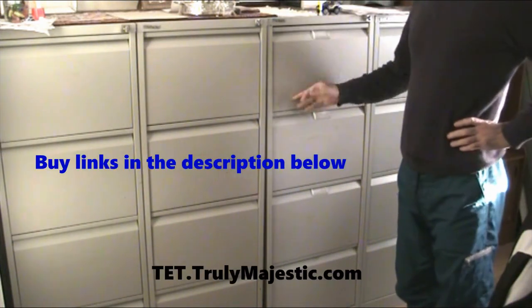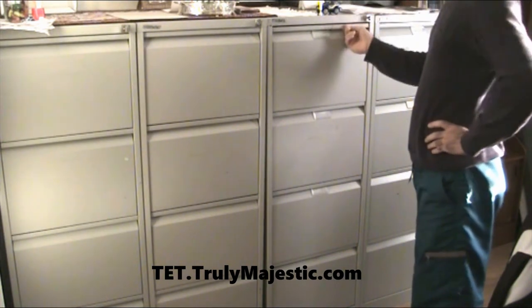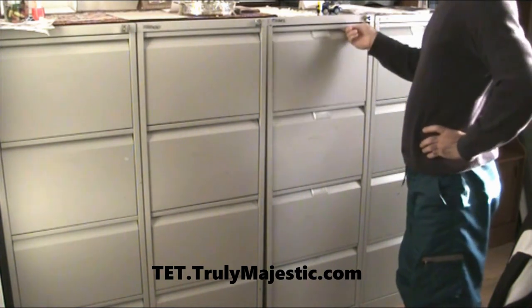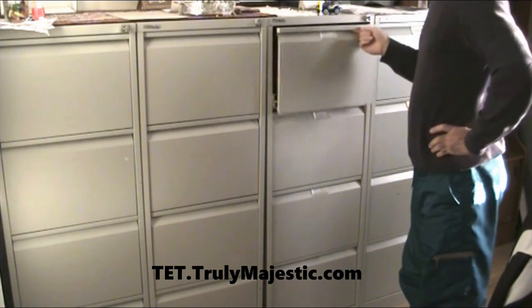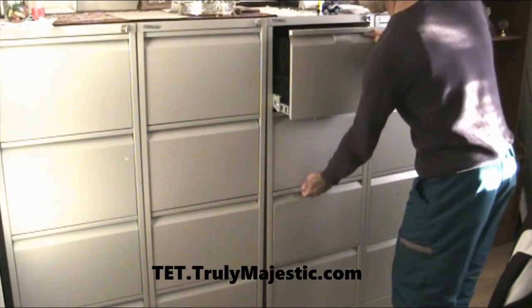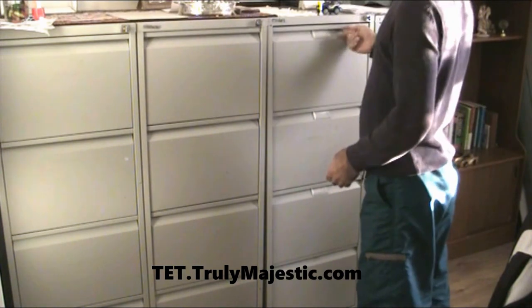Basically filing cabinets — very sturdy metal. They are all locked together for safety features and you can only open one drawer at a time. You can't have two drawers open; it just doesn't let you, which is good.